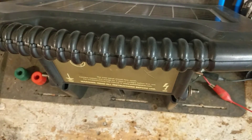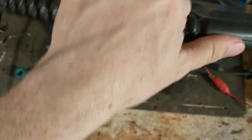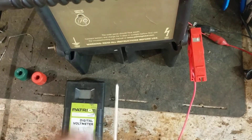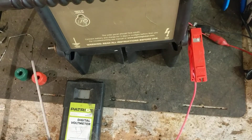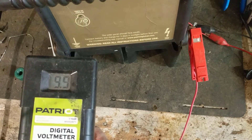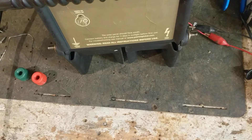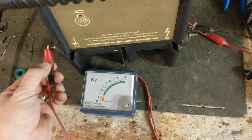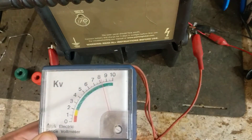We'll put a Patriot tester on there - any electric fence tester will work. Power it on. I would guess 79,000 - yeah it's reading. Just for comparison, let's see what another tester shows. That's at 9.9, so 10,000 volts. Let's take this one - this one might give us a little different reading. It's saying right about 10,000 as well.